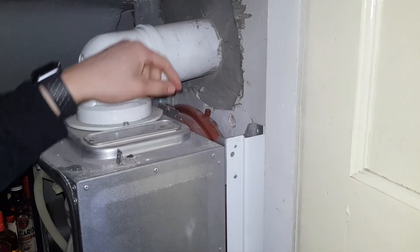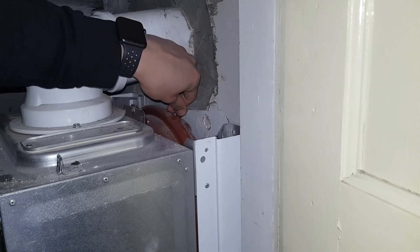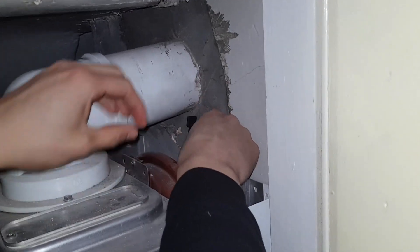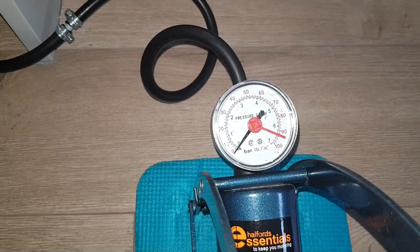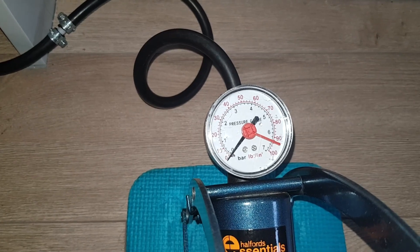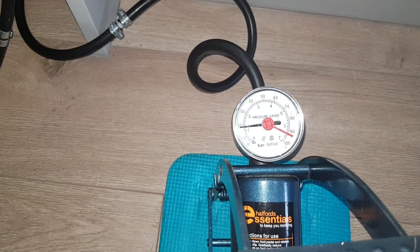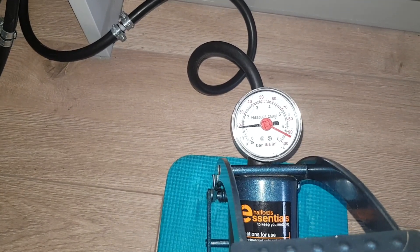Now we're going to start pumping some air into the expansion vessel, which is at the back here. First remove the cap, then put your foot pump on the Schrader valve like that. As you can see it's flat, so we're going to start pumping air into it now. We've pumped it just over one bar — this is just in case any air escapes when removing the foot pump from the Schrader valve.